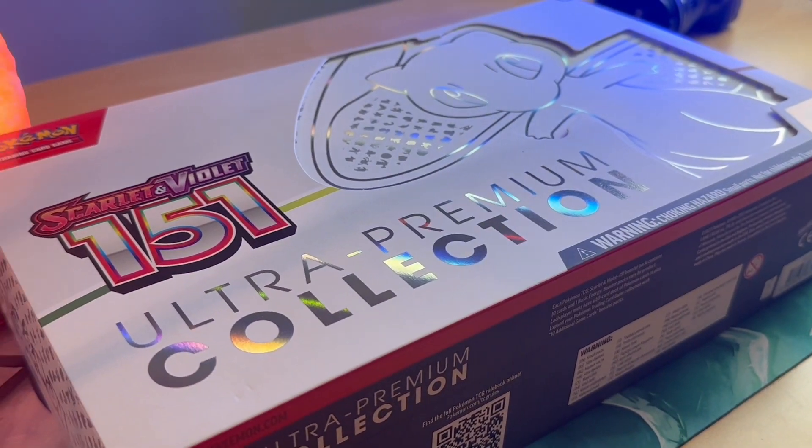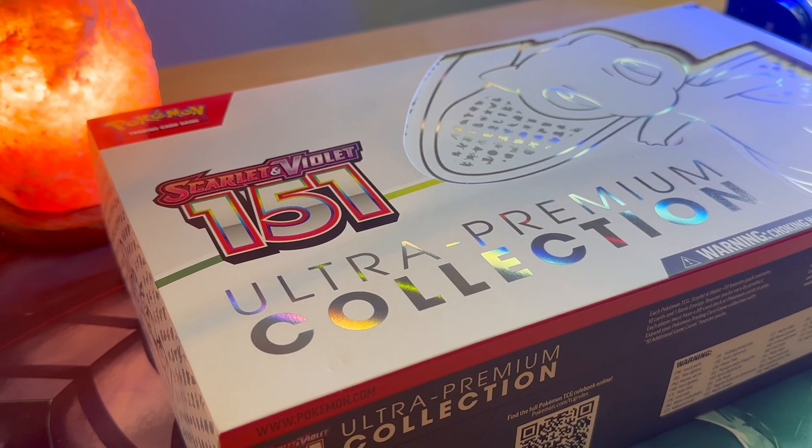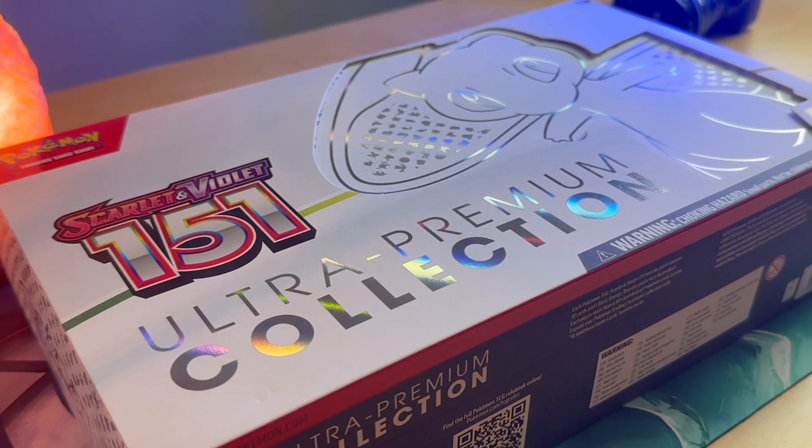Earlier this year, Pokemon released their 151 series, and ever since they did, I've been waiting for the flagship box to drop. Finally, we have it. Today we're unboxing my favourite set from like the last five years. Let's jump straight into this Ultra Premium Collection 151 box.